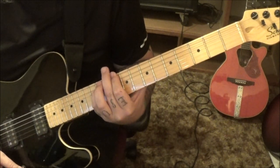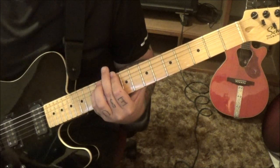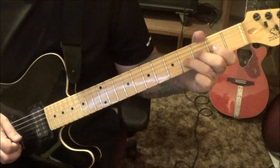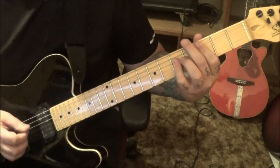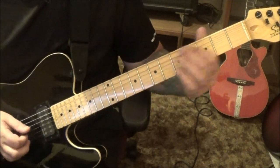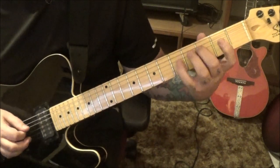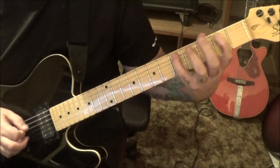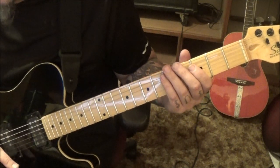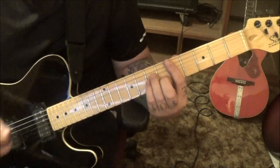The next new part, 2 minutes 58 seconds in, will be section 8 — 2 times, just like before. And then from there you're going to go section 10. It's the D minor, 3 minutes 12 seconds in, 4 times.